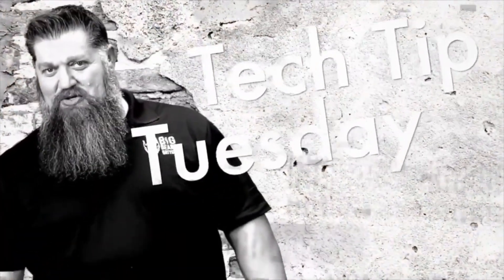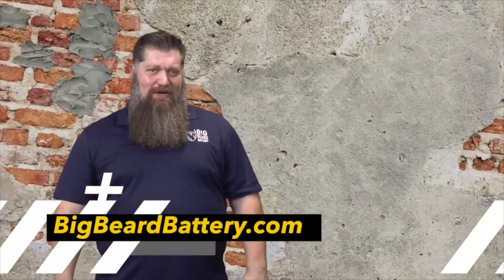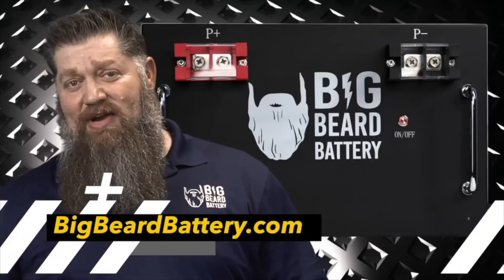Welcome to Todd's 2-Minute Tech Tip Tuesday, brought to you by Big Beard Battery. Visit bigbeardbattery.com. Go ahead and hit the subscribe button so you don't miss anything.